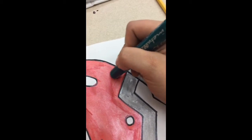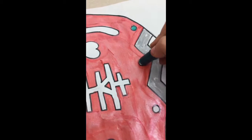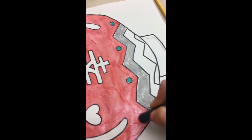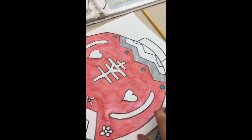See right here? That's just going to color that in. And you will finish coloring the rest of these in using the paint sticks.